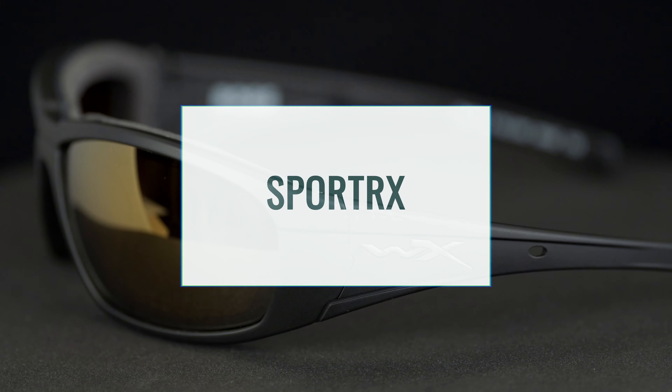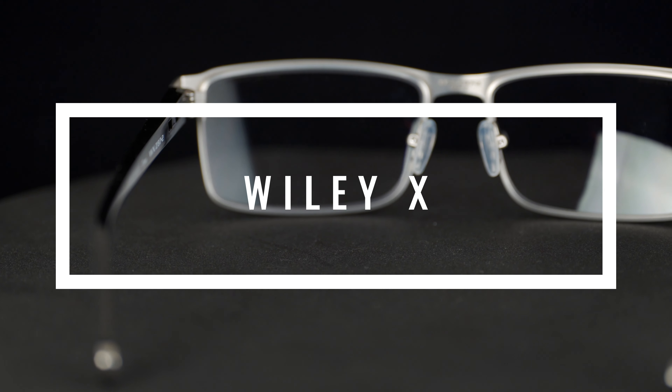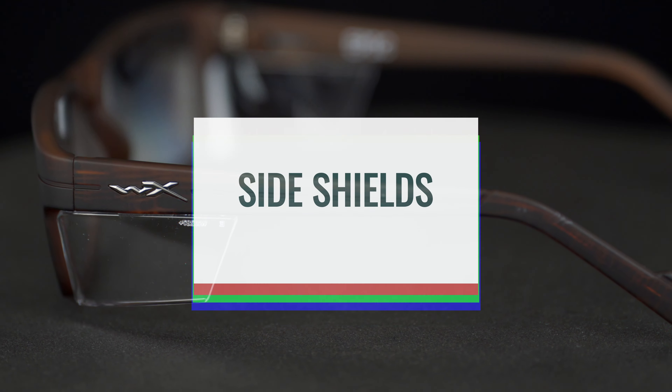Side shields versus no side shields — that is the question, and the definitive answer is coming right at you. Hey everyone, this is Sanglas Rob from Sportart X, and I am Renee from Wiley X Eyewear. We are here to tell you if you need side shields on your safety glasses or not, because a lot of people are asking that question.